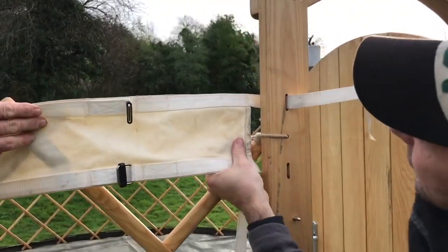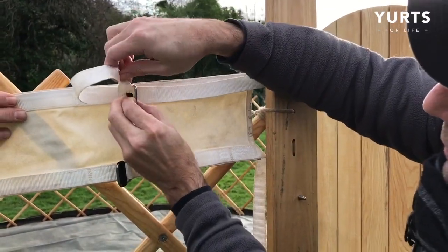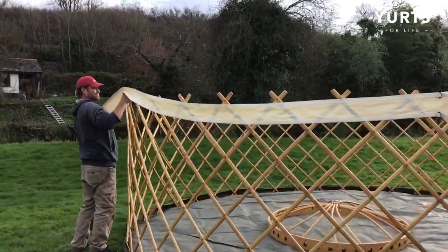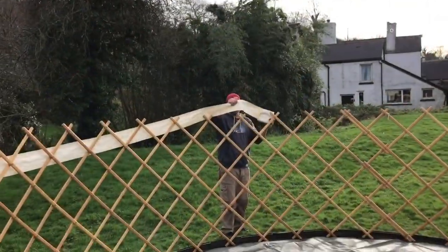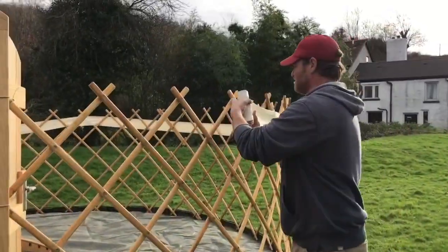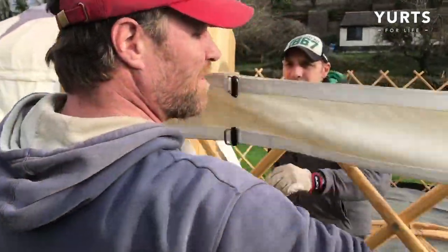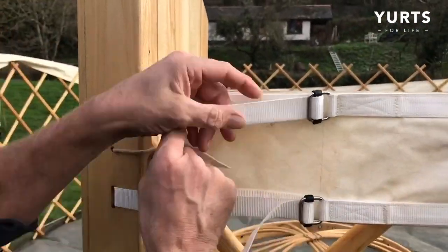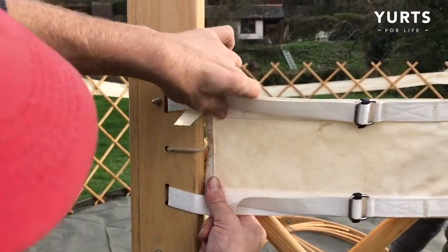Now it's time to attach the wall band, making sure that the seam of the wall band lines up with the door. Unroll your wall band, hooking it over the trellis at a couple of points to prevent it from falling on the floor. Attach it to the other side, ensuring that the seam sits snugly against the door frame.